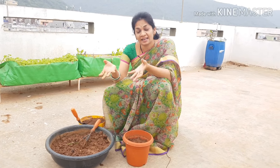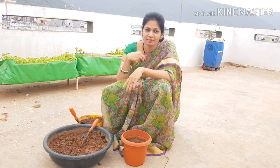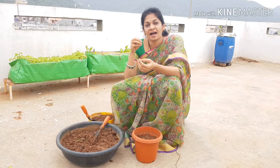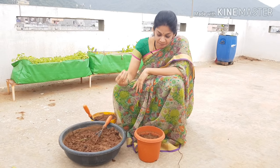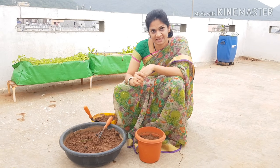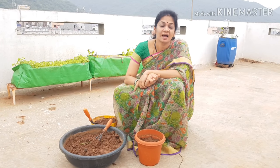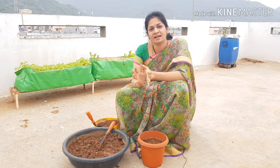Now we have greens, leafy greens. We use the leafy greens, so nutrients go into the soil. All that plant growth and leaves will help us with nitrogen. Soil should be rich in nitrogen. Nitrogen comes from organic matter — manure, compost — it will be rich in nitrogen.